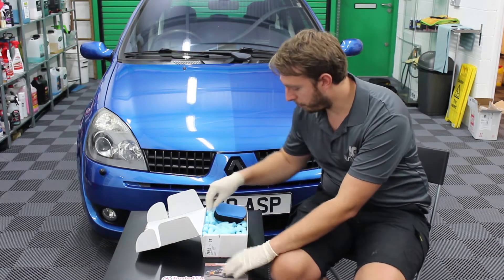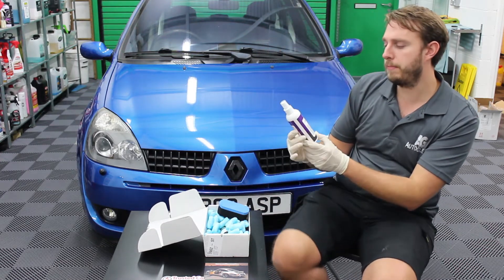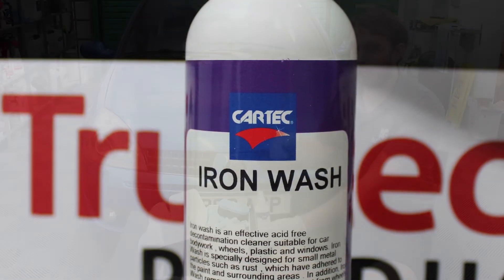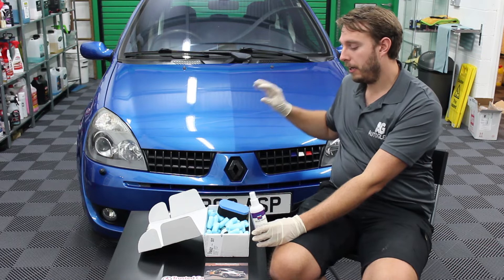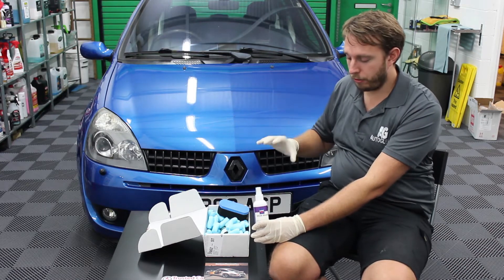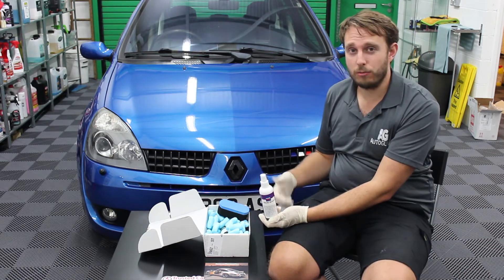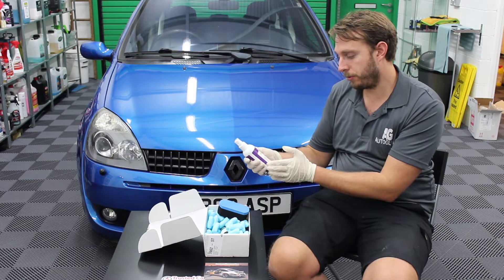We'll start with the fallout remover — we have a company new to us called Car Tech, and this is called Iron Wash. It is a fallout remover. If you're unfamiliar with fallout removing, a lot of people have heard of clay for a car — fallout removing is sort of in line with this, removing contaminants from the car. Whereas clay will remove surface contaminants you can feel when you rub your hand on a paint surface, fallout remover bleeds out the subsurface deposits. You use them together, one after the other, and combined they help to decontaminate your car, make it fresh for polishing and sealing, and help prevent things like rust setting in by removing hard iron deposits from the paint. So fallout remover is always very useful — we'll look forward to trying that one from Car Tech.